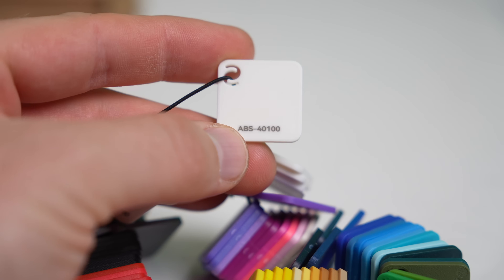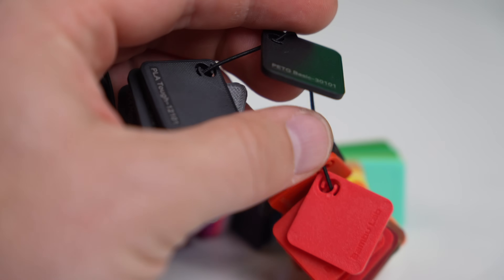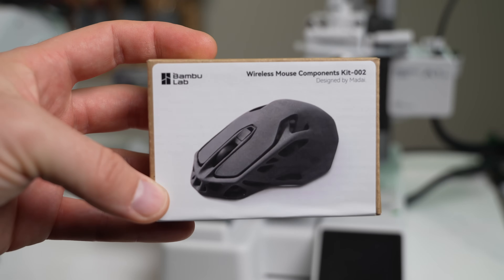I am a big fan of the filament swatches. It's often difficult to tell a filament color from a product page, and sometimes the colors look slightly different when printed. With Bambu's filament line expanding heavily over the past year, being able to quickly see the color, material type, and its ID is very convenient. Each printer comes with one of four possible print objects — I was sent the wireless mouse version and the LED lamp kit.